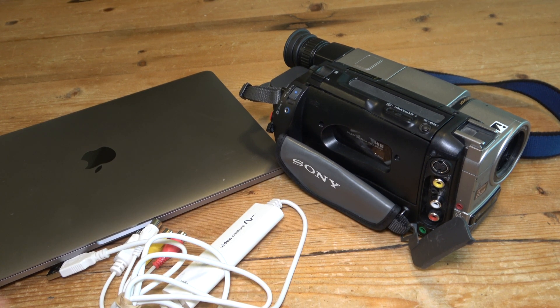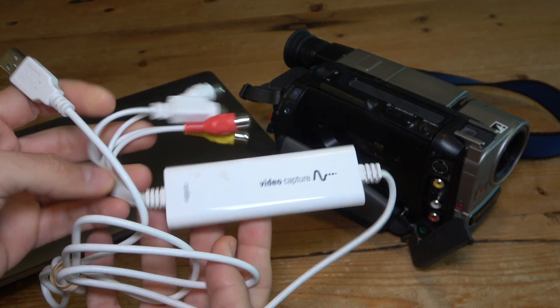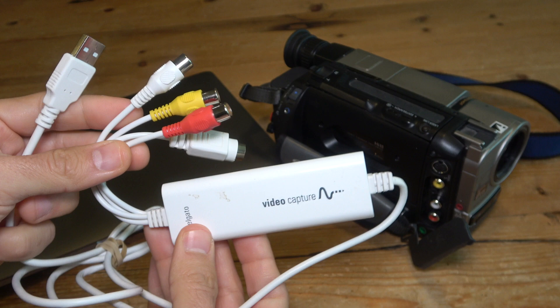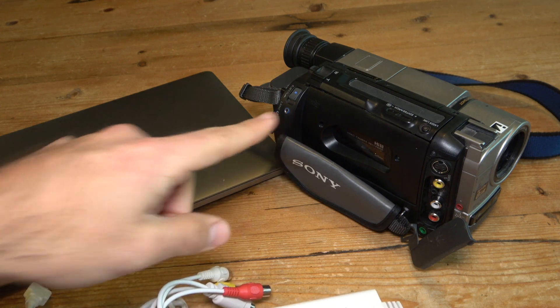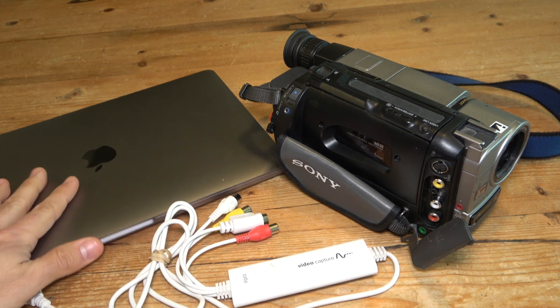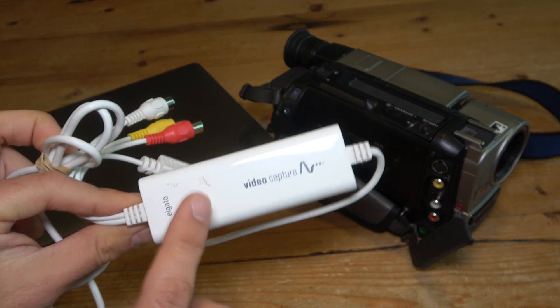A few months ago I made a review of this video capture device from Elgato. This is just a standard RCA connection to USB video capture device. I show you how easy it is to digitize your old footage from tape-based camcorders like that Sony Handycam into your computer using this video capture device and software from Elgato.